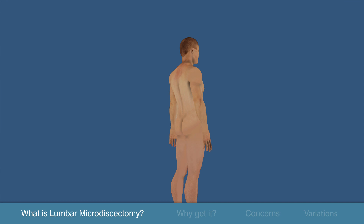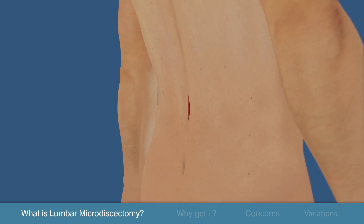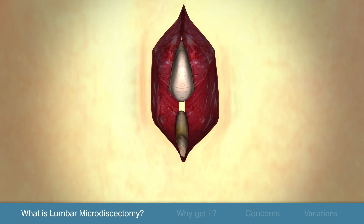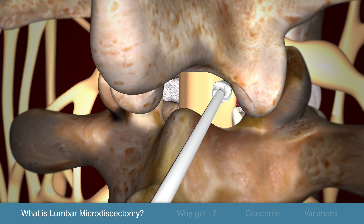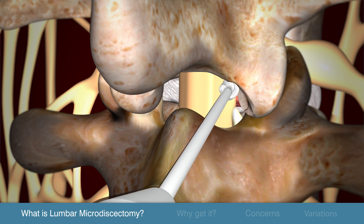A microdiscectomy is performed through a one-inch incision to the lower back. The back muscles are lifted from the bony arch, and a small portion of this bone may be removed to allow the surgeon to better visualize the herniated disc.